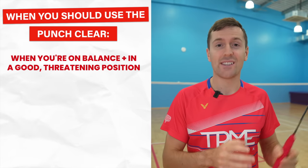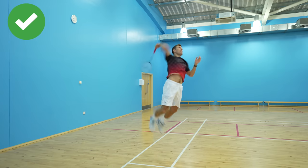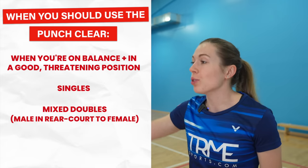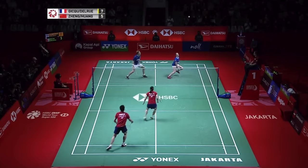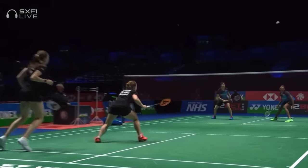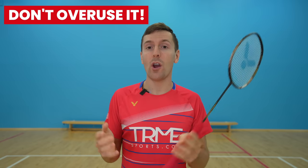When should you actually use the punch clear? Only use it when you're on balance and in a good threatening position. If you don't look like you can smash or play a good drop shot, it won't be effective. The punch clear is generally used more in singles and mixed doubles — specifically when the male opponent is punch clearing cross-court to the female opponent, because females have to be more ready for the male smash. There will be times you can use it in men's and women's doubles too, especially against opponents whose movement isn't their greatest strength. Just because you rarely see professional men's doubles players hitting clears doesn't mean you shouldn't, as it's unlikely your opponents will move as well as the pros. Use it when you're in a threatening position and when your opponent is fully expecting a downward shot.